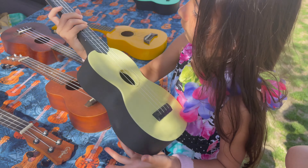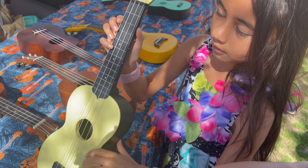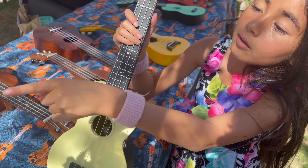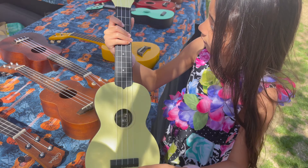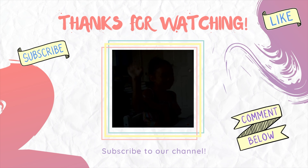We do it island style. You wanna sing? Help me out. Yeah, go ahead, pluck the strings. Pluck the strings. Only three chords: C, F, D. We'll be right back.